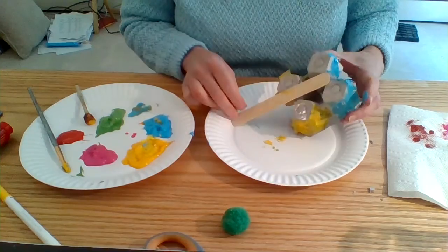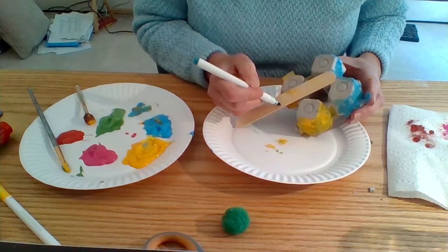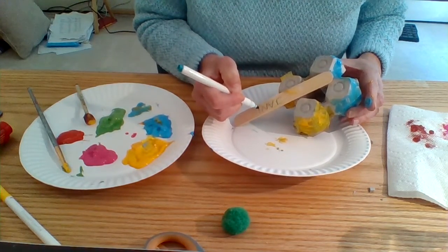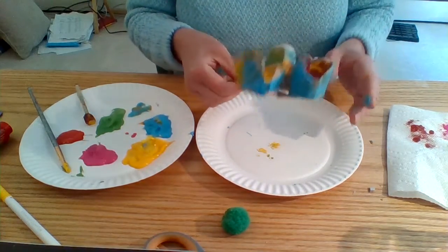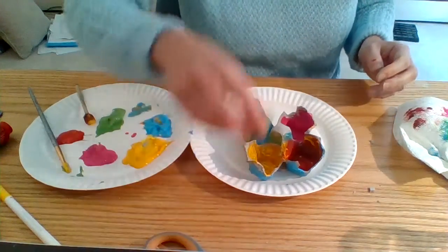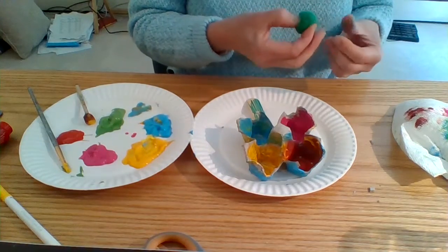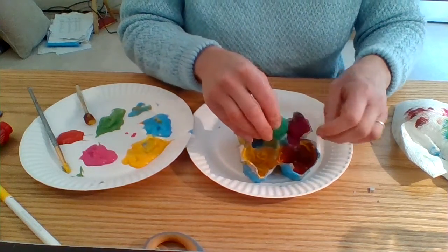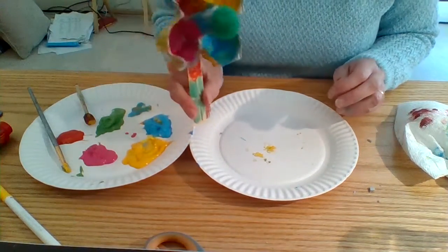I might want to put my name on the back. I'm going to do that. Then a beautiful green pom-pom in the middle of the flower — I have some tape right here. I'm going to roll it and put my pom-pom on there. I like that! There's my beautiful flower.